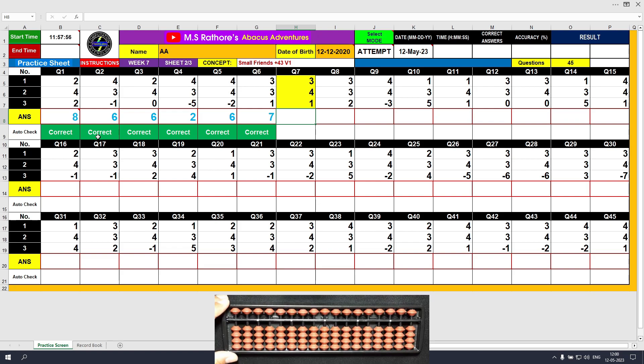Question number 7. Plus 3 directly. Plus 4 — we do not have the beads available, so we will use the formula: plus 4 equals plus 5 minus 1. The answer is 7. Then plus 1, the answer is 8. Clear and type 8.